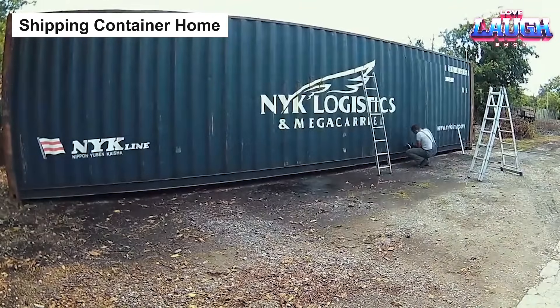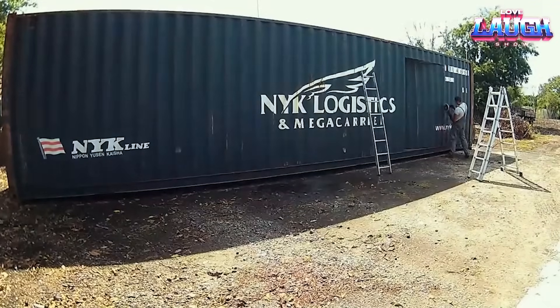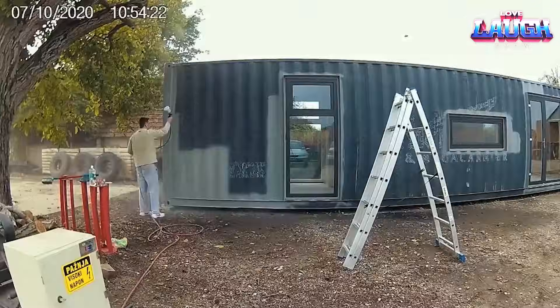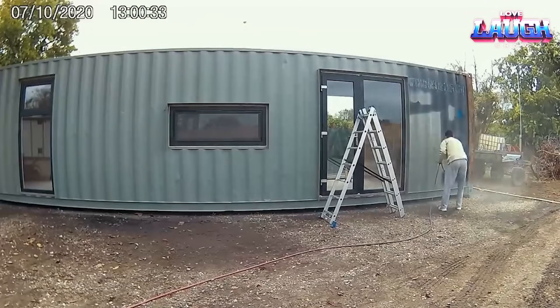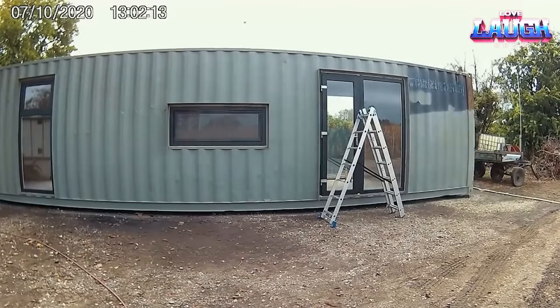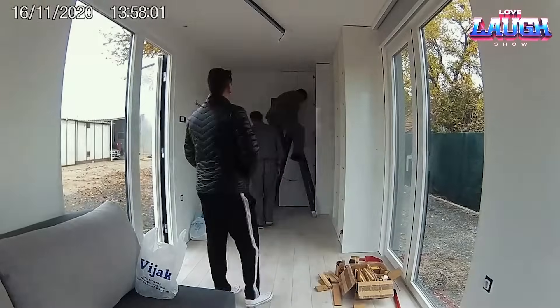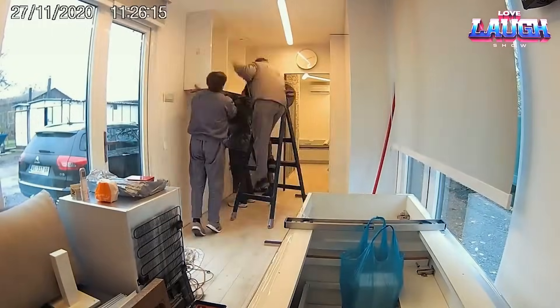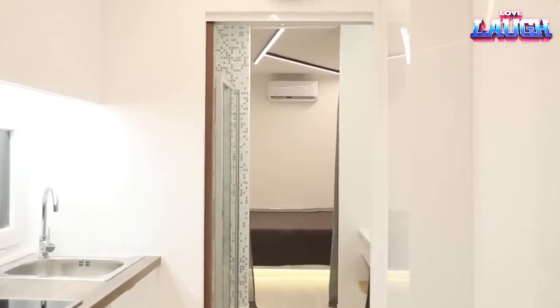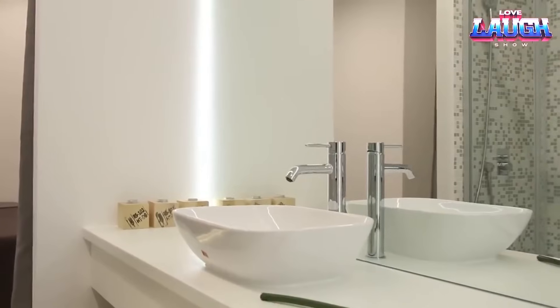Moving from tunnel construction to dwellings, we now venture into the realm of innovative living solutions: shipping container homes, even in severe weather. Whether you're picturing a single-family residence, a contemporary apartment, or a trendy business, these homes can be adapted to any blueprint, even stacking for multi-story creativity. Don't let the compact space intimidate you — with ingenious designs, your furniture can fold or slide, maximizing every square foot.